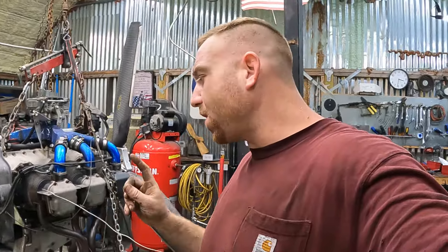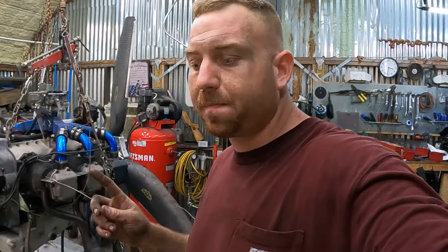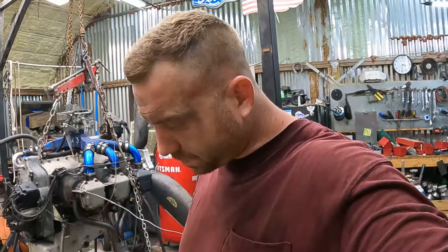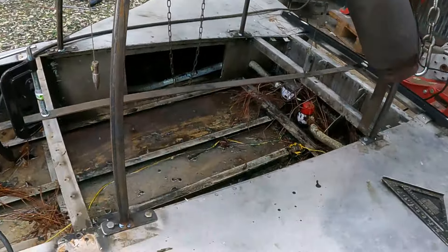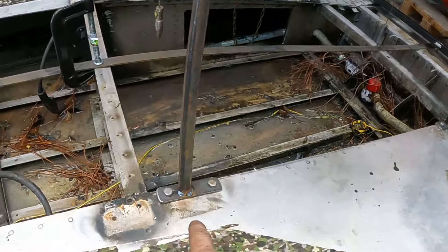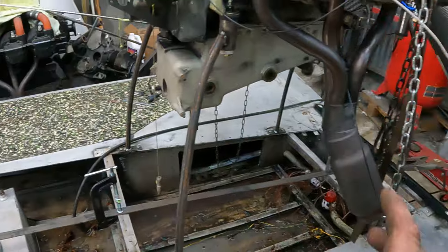I'm assuming the original motor stand placement was done by Franny Taylor, who built this hull. 1982 was the last year Franny Taylor ever put out a hull because he passed away. So this is either an '82 or prior. The original motor mount tabs went right there, there, and there — where I put my plates.